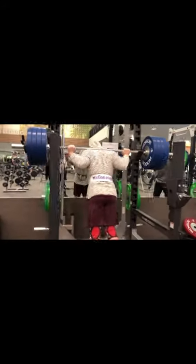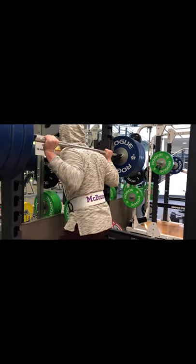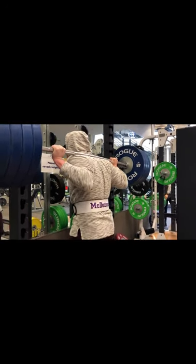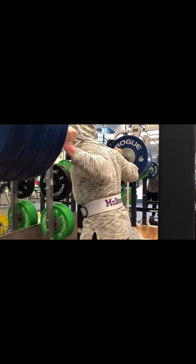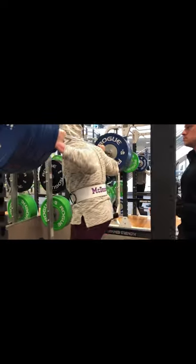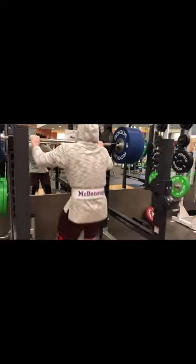You think he has it? Oh yeah, he's a beast. He's a big dog.